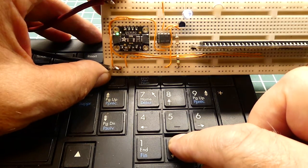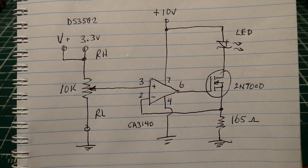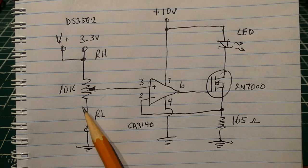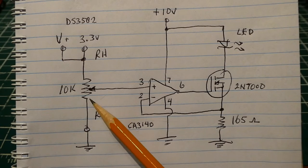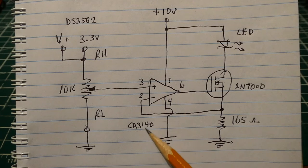Here's the schematic diagram of the circuit that I built on my breadboard — my 0 to 20 milliamp current loop. We start off with a potentiometer, a 10k pot with 3.3 volts across it. As we vary the pot we can get 0 to 3.3 volts into pin 3 of the op-amp, the CA3140.